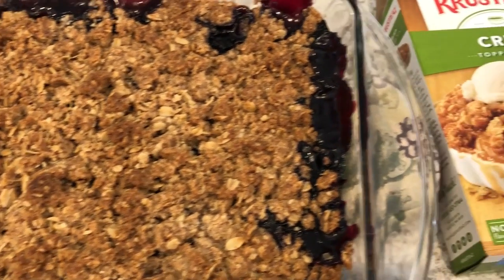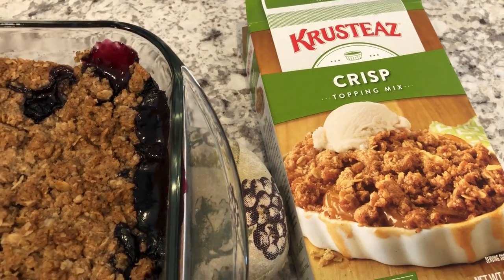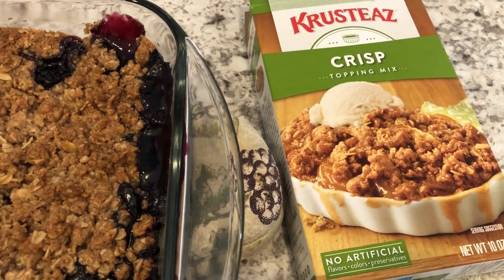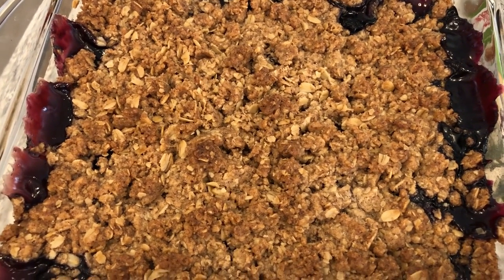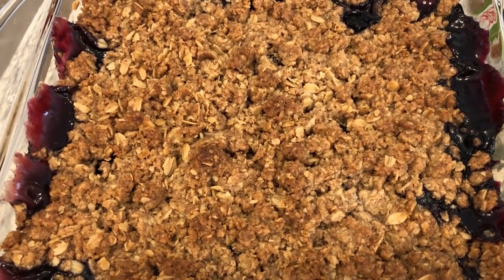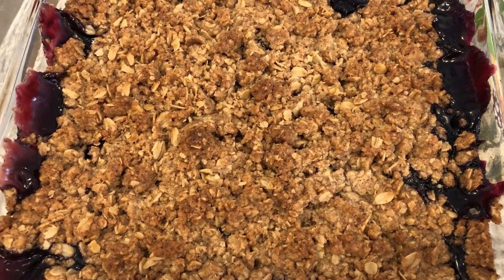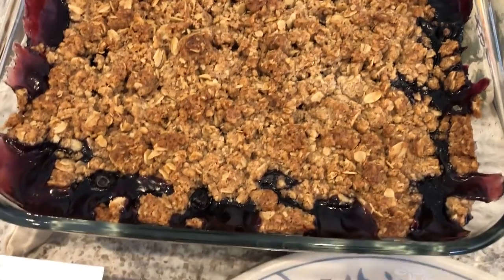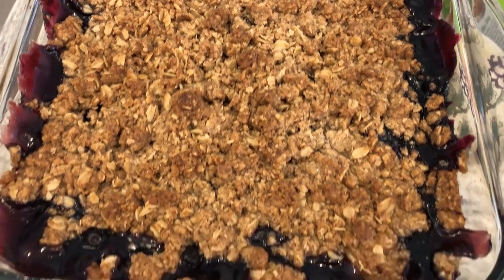For dessert I decided to make a blueberry crisp. I had some blueberry pie filling in my pantry, and I also had a crisp mix in my pantry, so I decided to cook that up. We've got some ice cream to have it with, and I also had a few fresh blueberries in the fridge that I needed to use, so I threw those into the blueberry pie filling.